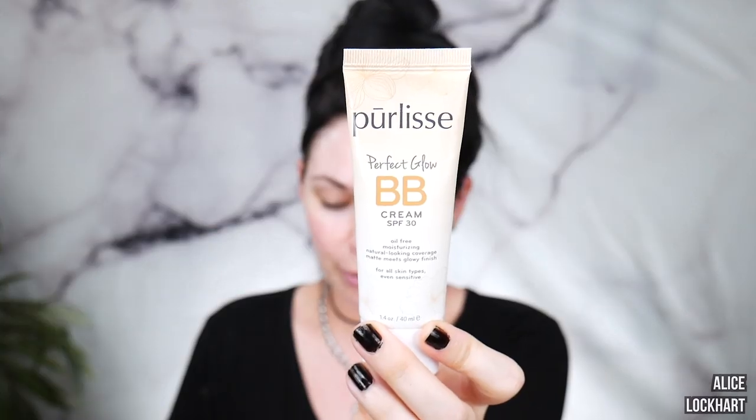We had foundation, we had powder, eyeshadow, and maybe mascara. I don't even think I wore any lipstick. Anyway, I have this BB cream here that I wanted to try — this is by Purlisse, Perfect Glow BB Cream with SPF 30. Just in case you need to go outside between classes. I'm just gonna rub that in with my hands. I have the shade light — it feels so hydrating.